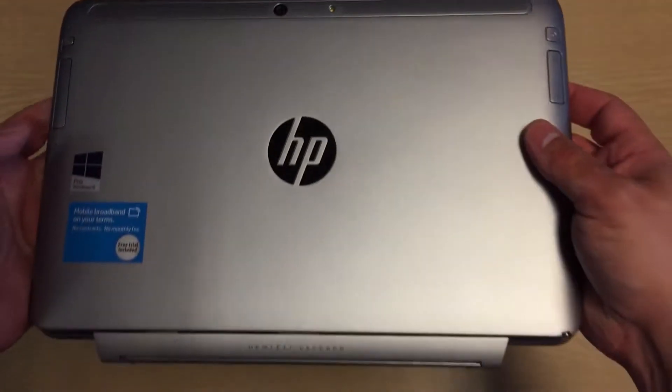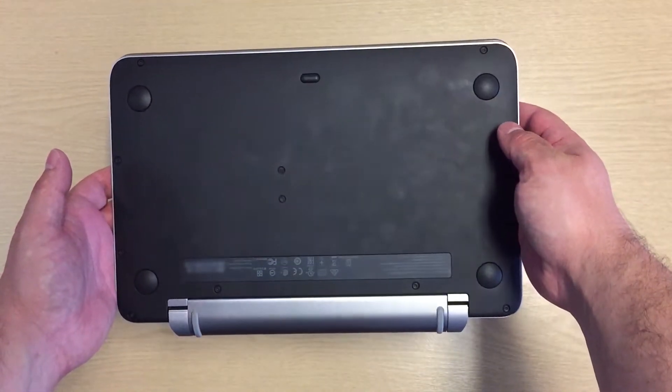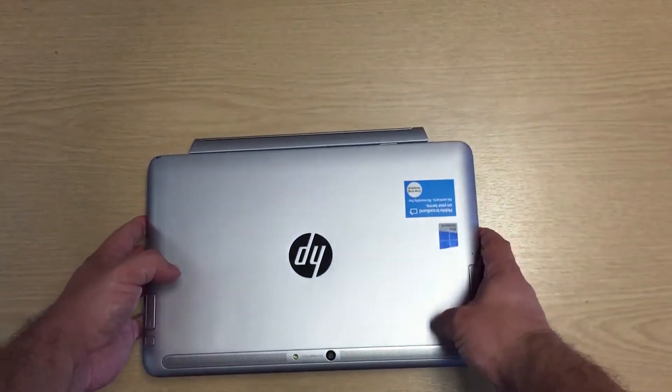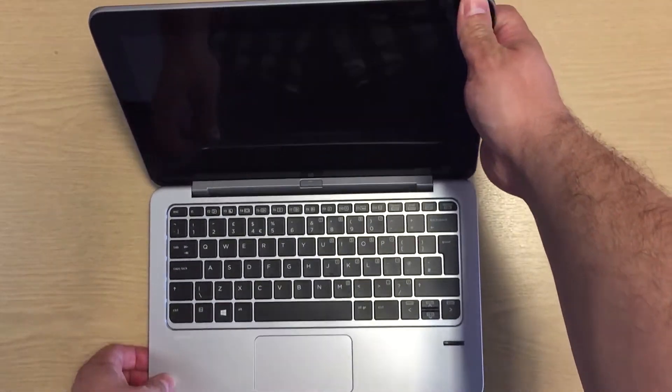The screen is an 11.6-inch diagonal, ultra-slim LED backlit touchscreen with a resolution of 1920x1080. This is protected using Corning's Gorilla Glass 3, which gives it a decent level of protection from scratches.